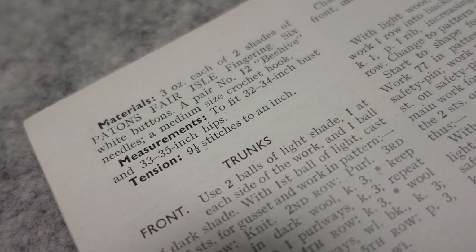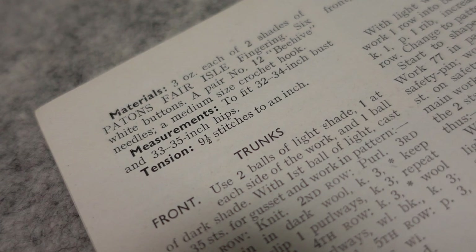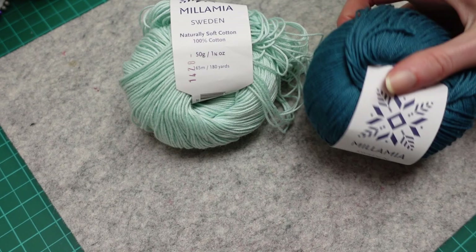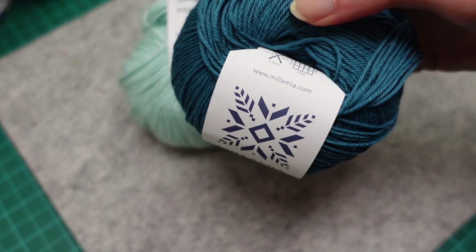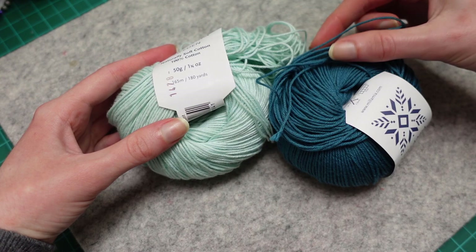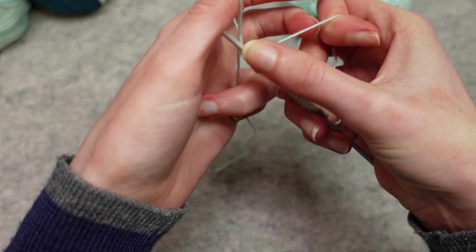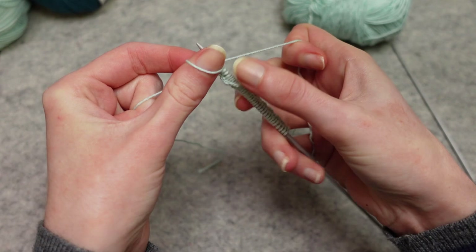You can see here the yarn requirements and sizing - very small. For reference, I'm 90 centimetre bust and 101 centimetre hips, which is about 35.5 inches and 40 inches respectively. I began by grading the pattern up using a spreadsheet. I also had to play with the tension because getting nine and a half stitches to the inch with four-ply weight yarn was tricky - I ended up more like nine, and that's mostly due to the shrinkage of the pattern. This is the yarn I'm using: Millimia Naturally Soft Cotton. The lighter shade I've had in my stash for ages so I just bought the contrast shade. I bought 100 grams, which should have been more than enough as three ounces is more like 85 grams, but I ended up having to buy another 50 grams because I didn't account for just how much I had graded up the trunks.